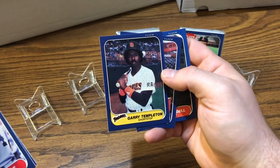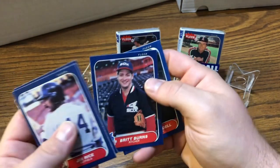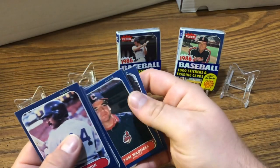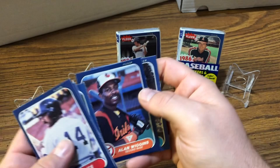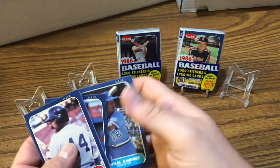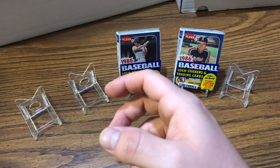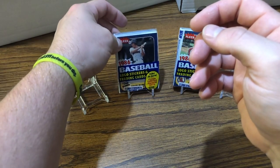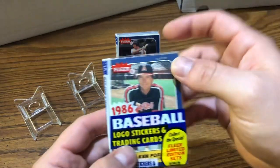Got a Gary Templeton, Britt Burns, and a Tom Waddell, Alan Wiggins, Rafael Ramirez. I mean, that's probably going to be considered a dead pack. I'll leave that middle one for last.